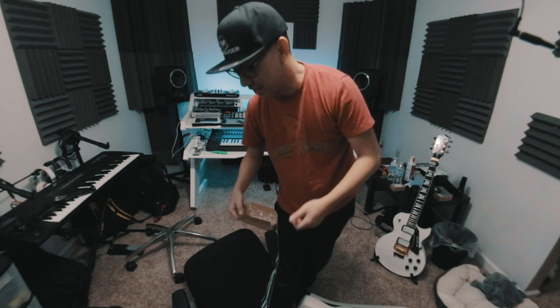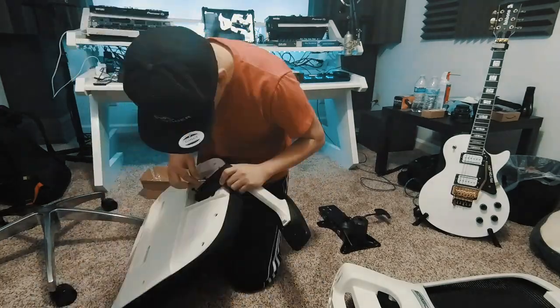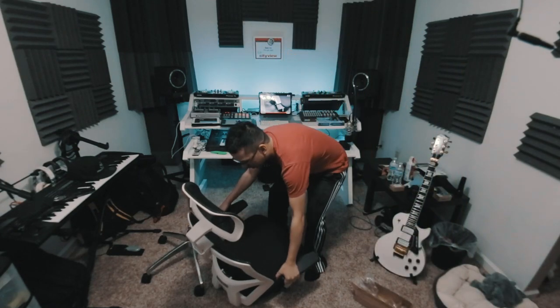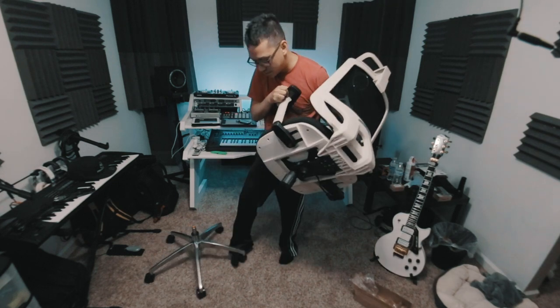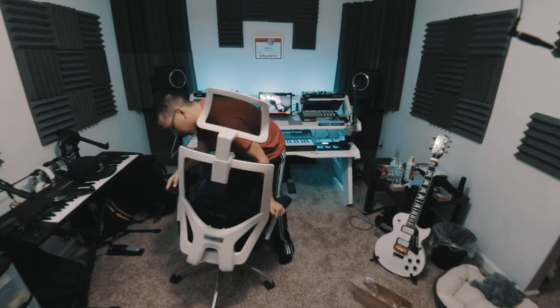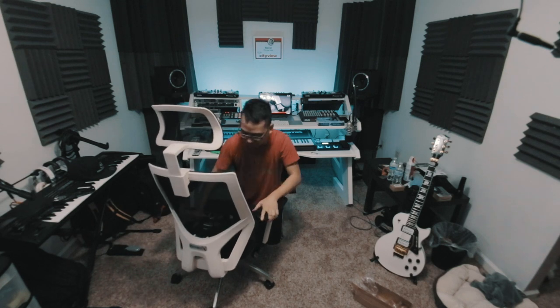When this came to me the armrests were already assembled onto the bottom base of the seat. Unfortunately they were pre-assembled on the wrong side, so I did have to remove them and flip them over. Now we're at about the final part where I take the chair and put it on the base. All right, it's now fully assembled.